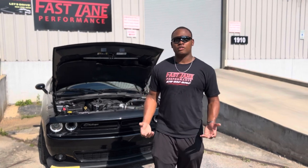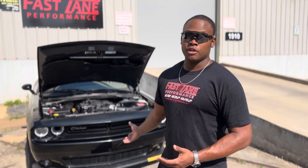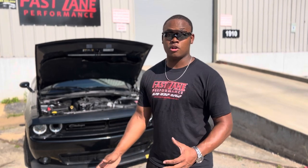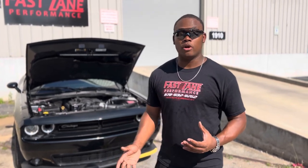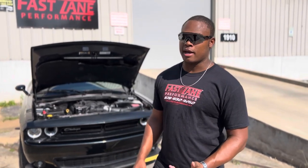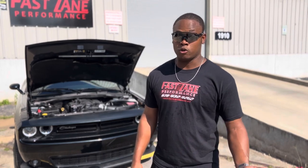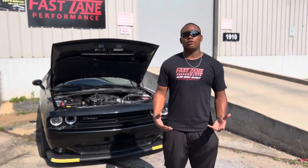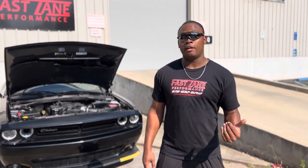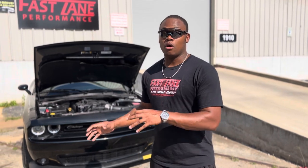Now let's get into specs. This particular car has a 6.4 liter Hemi engine that makes 485 horsepower to the crank. If we were to take this car completely stock and put it on our dyno, it's going to dyno right around 410 horsepower to the wheels because of drivetrain loss. Our package adds between 80 and 125 horsepower depending on if your car is automatic or manual, so after installing the cam package we typically see about 460 to 495 horsepower to the wheels on our dyno.